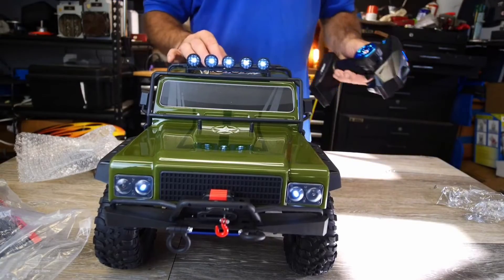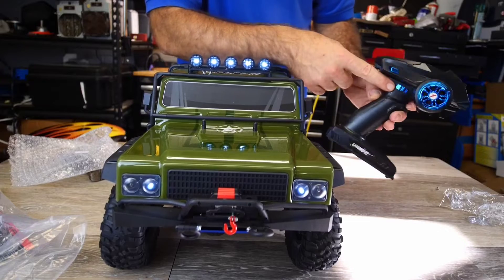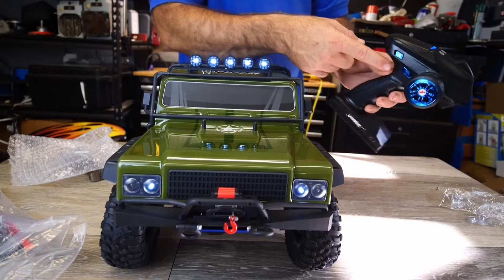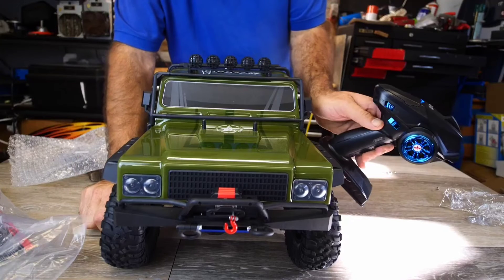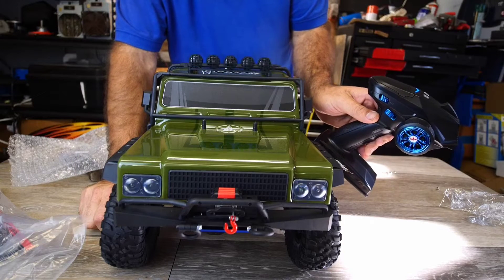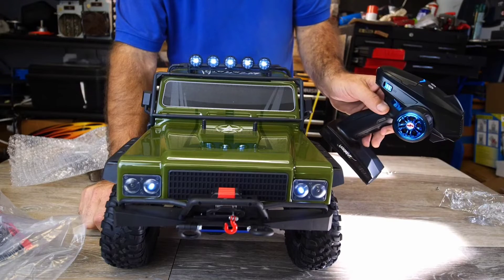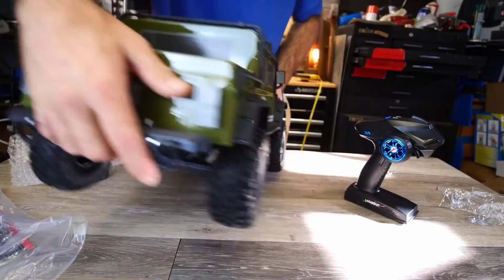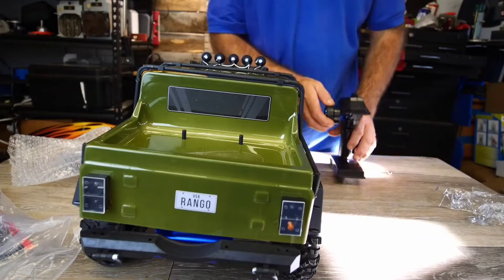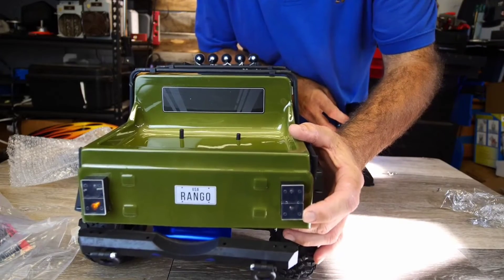Now that we have all the wires hooked up, you can see the headlights are actually on, controlled with this little blue switch. These are your other channels — if I pull it all the way back the headlights go off, go forward one click and you get a little flashing sequence, and if you go all the way forward they stay on.